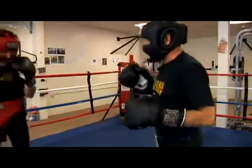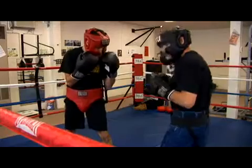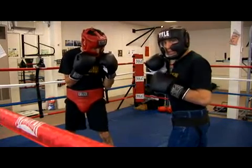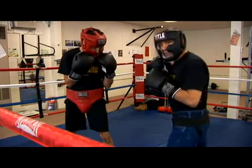Nick, you want to help me with this one? We're going to do it in slow motion first. As I'm throwing my right hand, Nick sees the right hand approaching. The only thing on his mind should be defense and rolling away from that punch — he's going to be turning his head at the same second of impact.